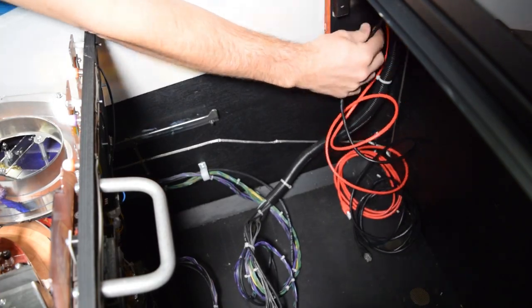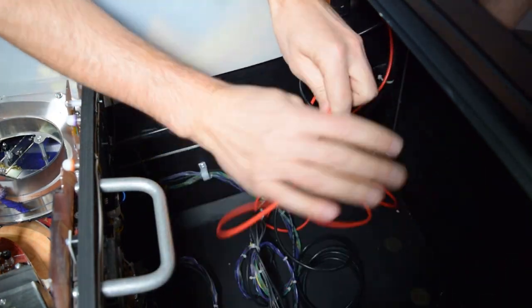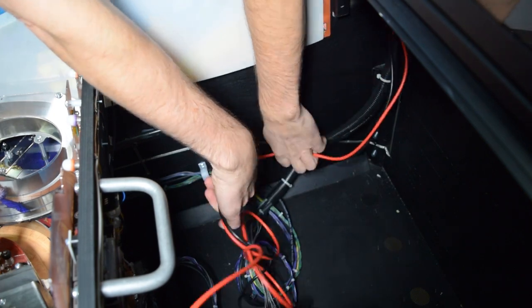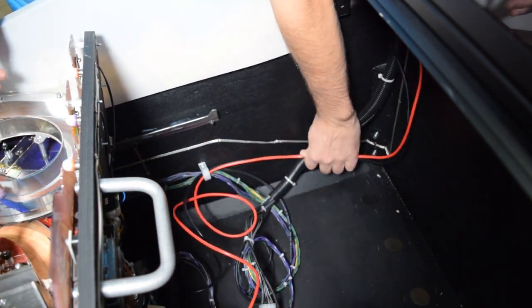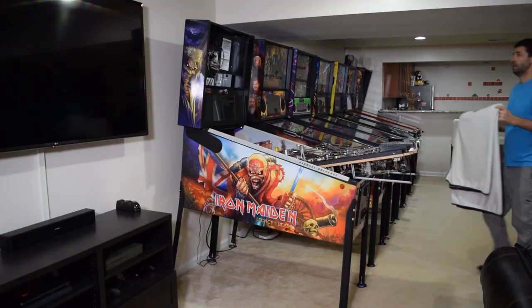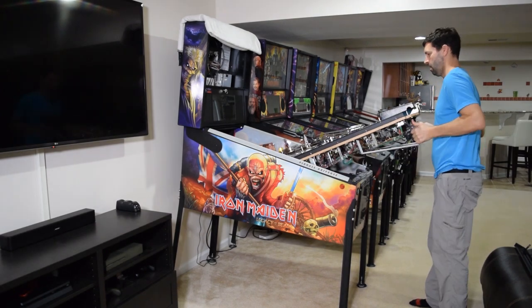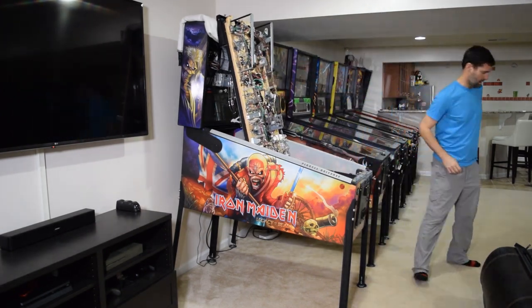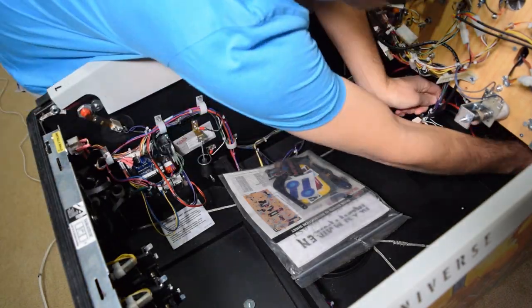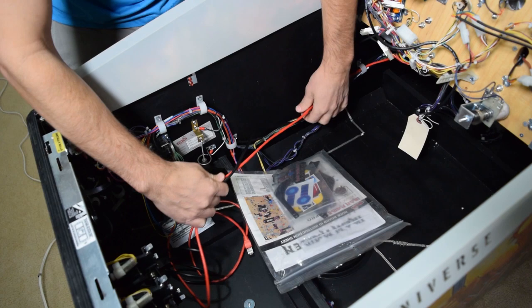Move to the back of the pinball cabinet and using the wire looms, feed the two Ethernet cables down the left side of the pinball cabinet. Make sure to leave enough slack so you can raise and lower the back box if necessary. Since we will be fully raising the playfield, place a small towel or blanket on the back box and then fully raise the playfield. Grab the Ethernet cables and continue routing the cables using the wire looms until you reach the coin door.